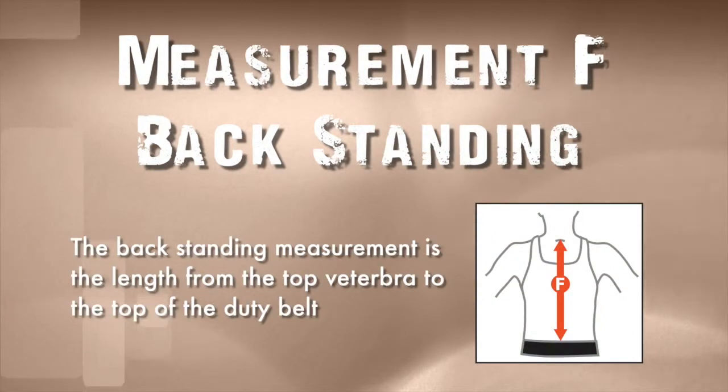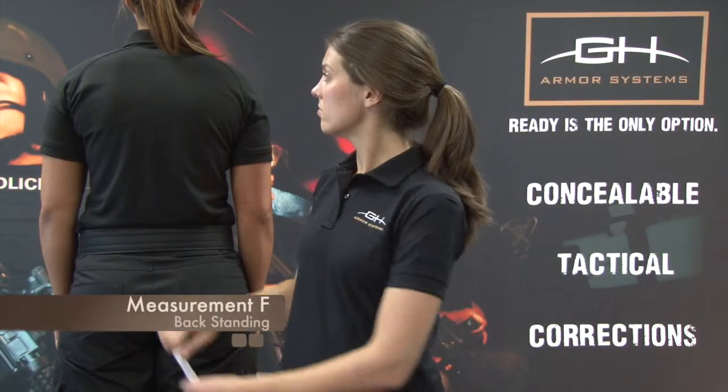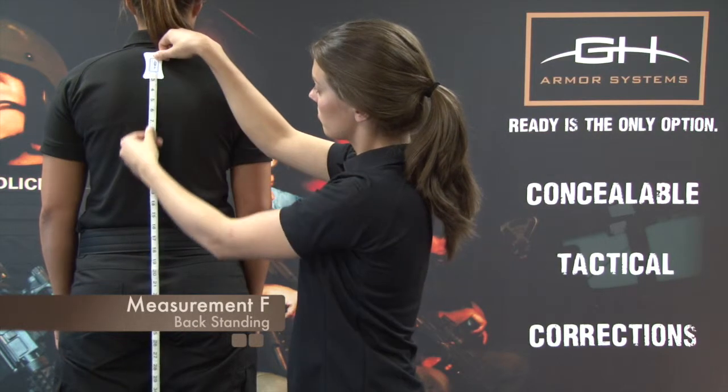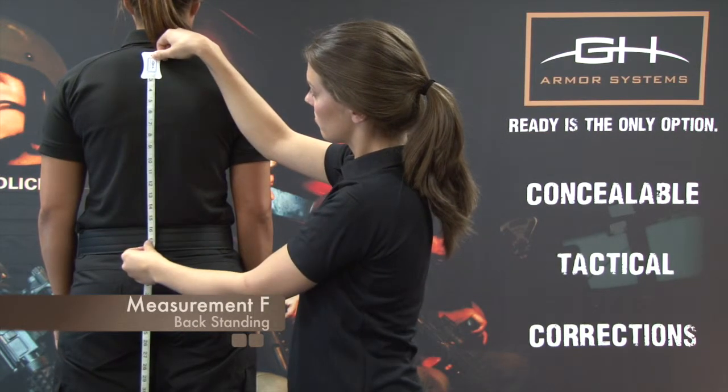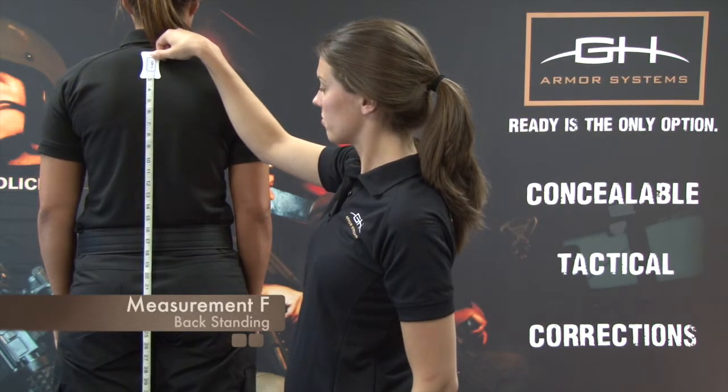Measurement F: Back Standing. The back standing measurement is the length from the top vertebrae to the top of the duty belt. With the officer standing in a relaxed position with their arms at their sides, locate the top vertebrae at the center point of the shoulder line. Measure from the top vertebrae to the top of the duty belt. Record the measurement.